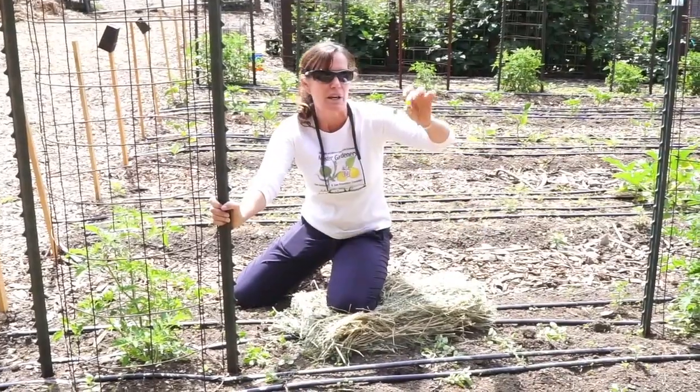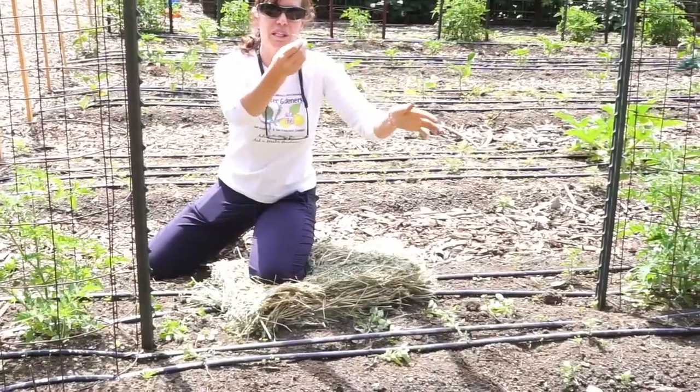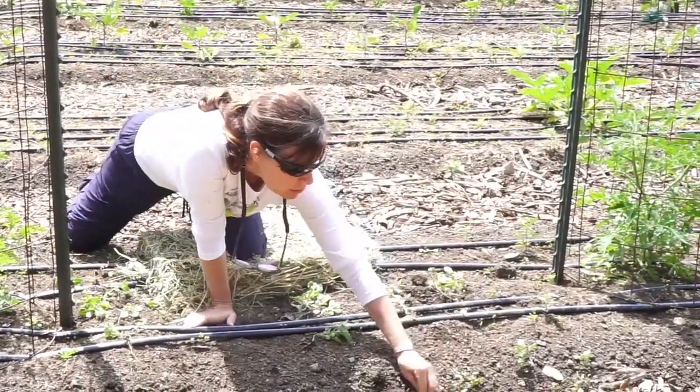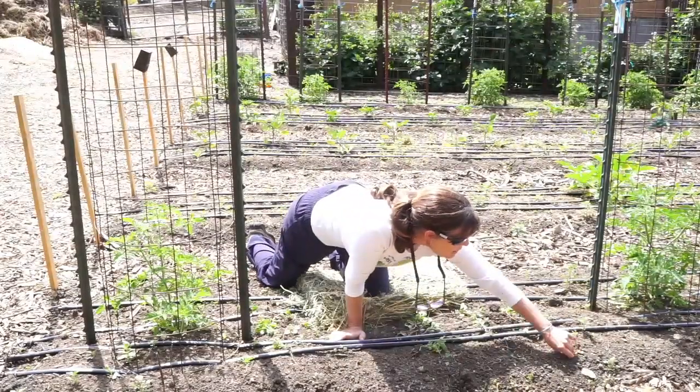I like these weeds — mallow. They're deep-rooted. I like to cut them off at the top, leave those roots in, and then they decompose and they add organic matter to your garden. So I'm just trying to take the tops off of the weeds and leave the roots in place.